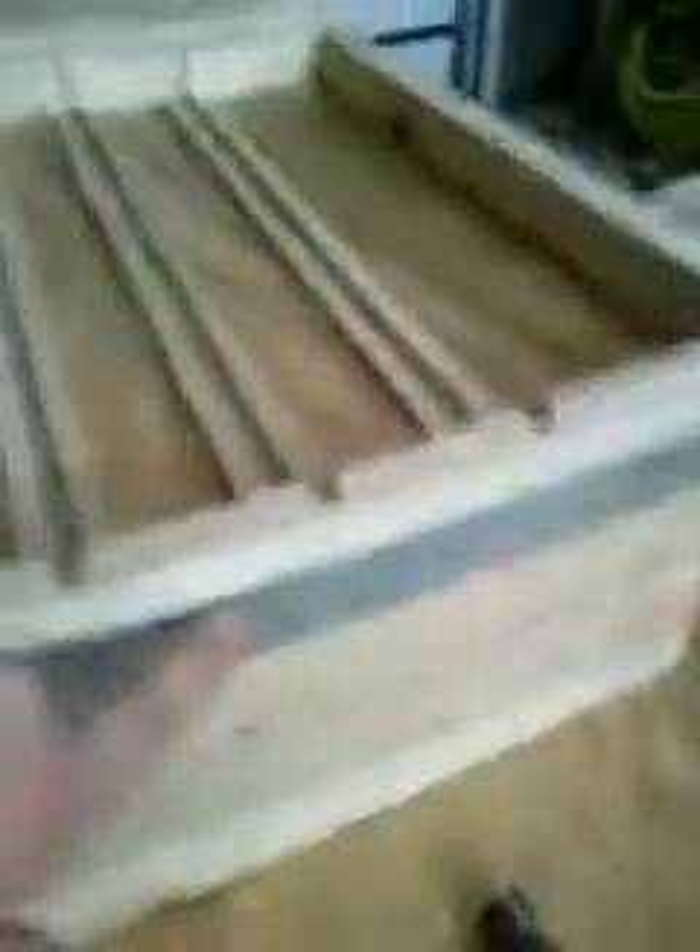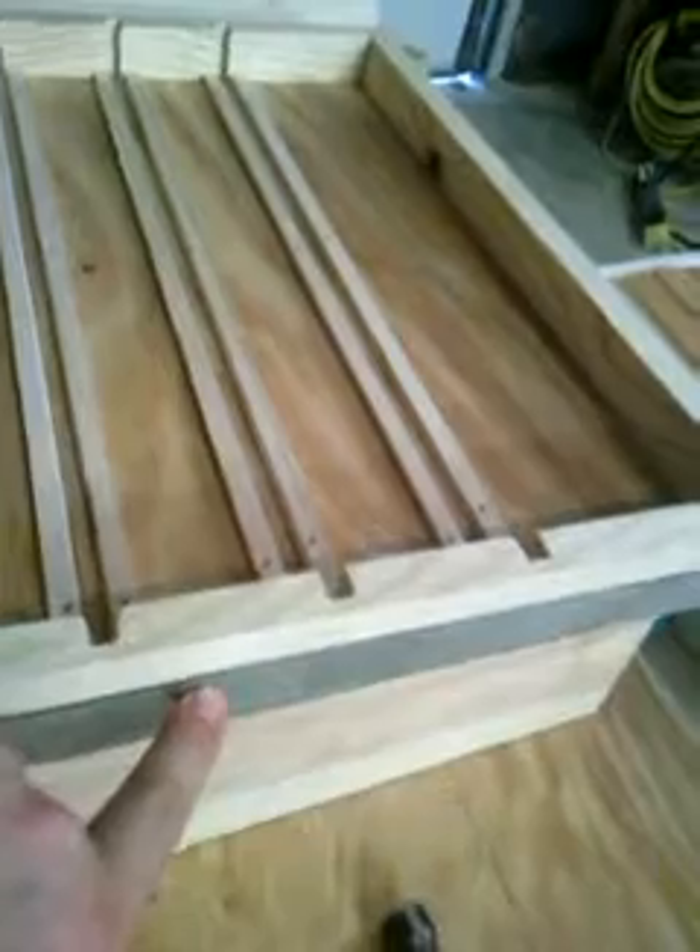One other thing I didn't mention: I'll drill one hole here for an entrance and one hole here for an entrance.